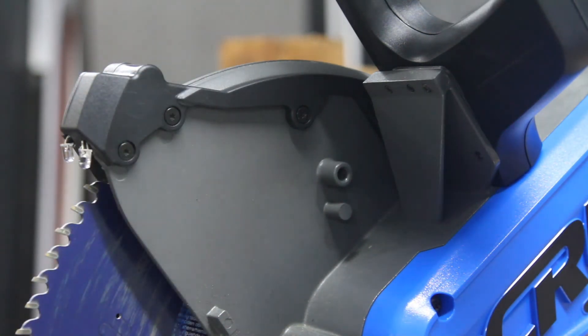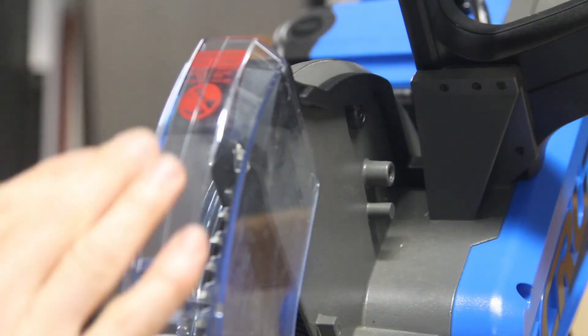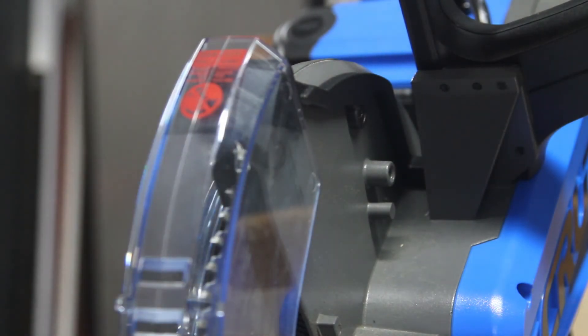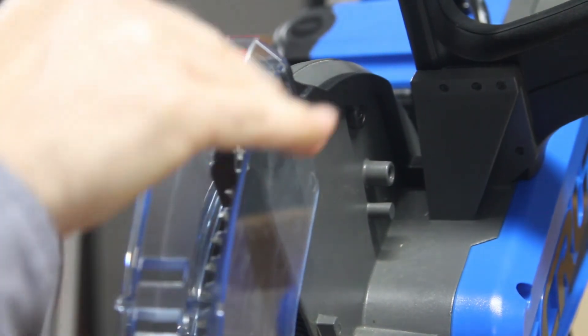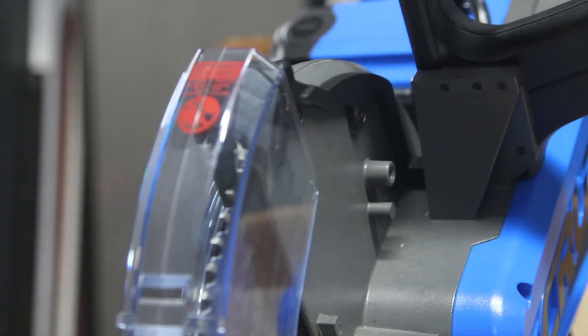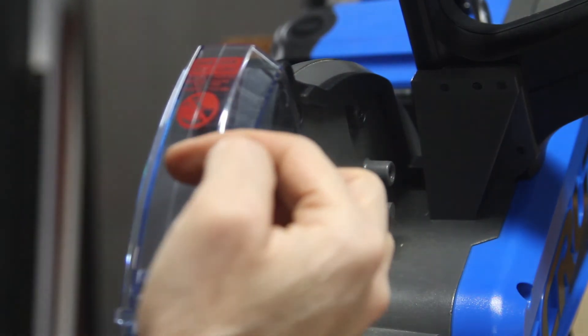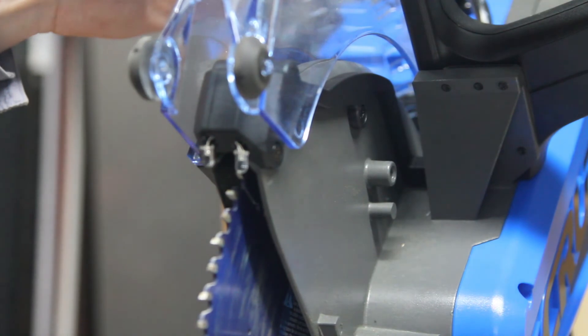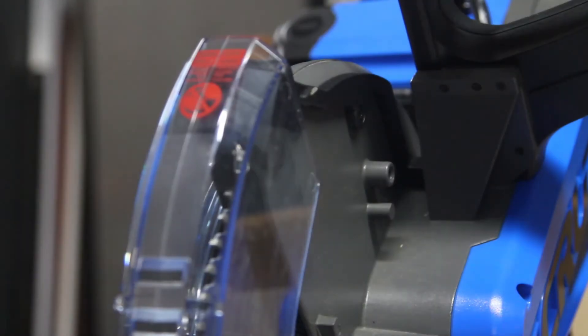Besides, I was just eager to test this as a proof of concept — to see if this was even going to work and if it was going to produce a decent shadow line. The good thing is that the guard does protect the LEDs, so I'm not worried about them getting bumped, banged, or pulled out. It's just five volts DC, but you still don't want that getting all beat up. So that worked out.